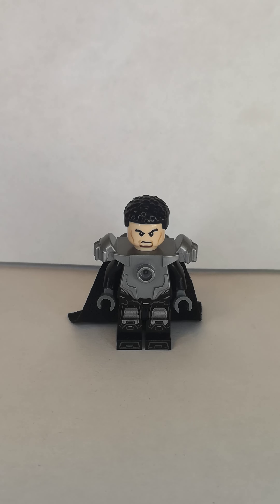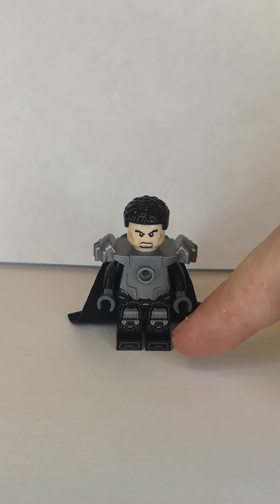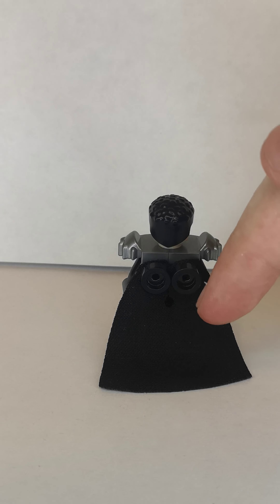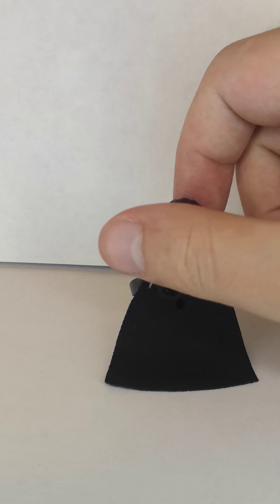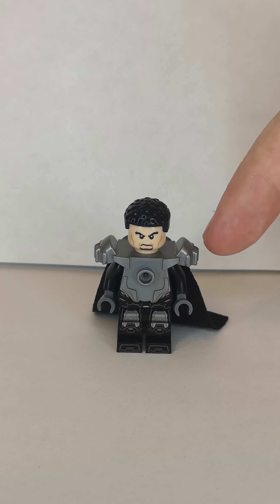Next one is General Zod. Now I use the head from Black Panther, then I use the head and torso from General Zod, and then the legs are War Machine's, then I use a Lego Uchima armor piece, then I use the cape but I use a 1x1 stud with a pin so I don't have to put the cape on the torso, only on the arm.